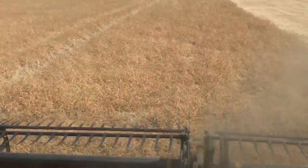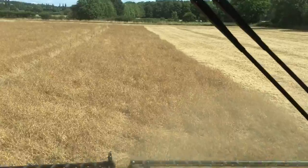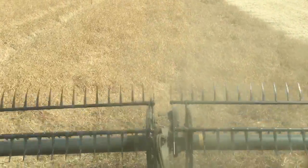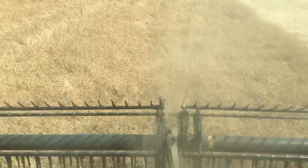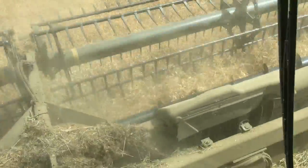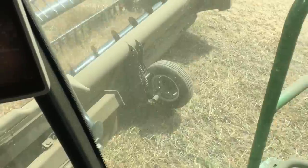Pea quality in this block — you can probably see it in the shadows — lovely green, bluey-green pea color. No issue on quality, and that'll depict what kind of price we get for these as well. That's what it's all about with peas: getting that nice clear color, no yellow staining.